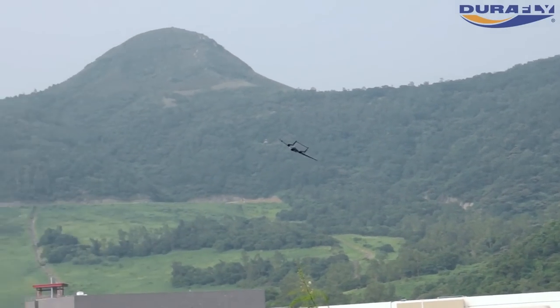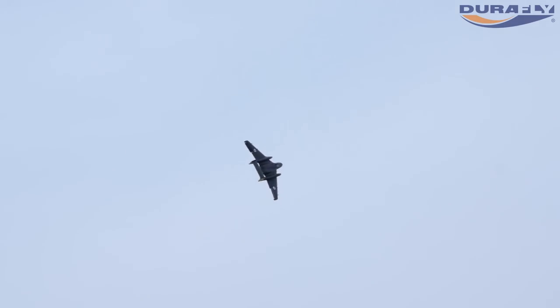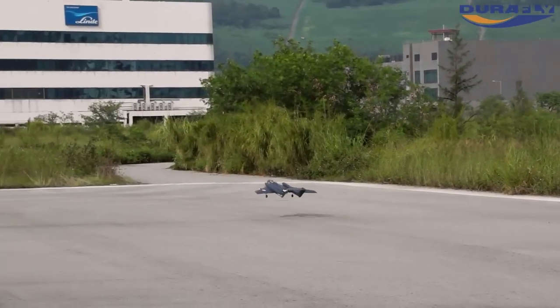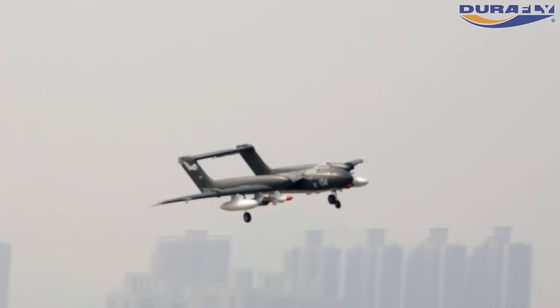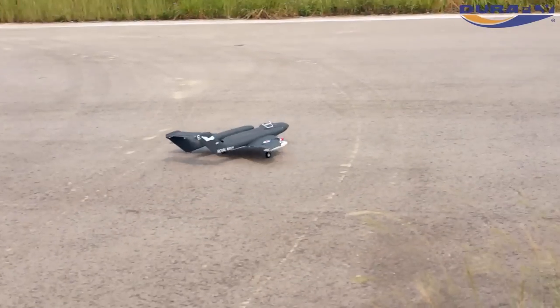What is remarkable about the Sea Vixen is just how well it handles. This model doesn't jump in the air like so many EDFs, and landings are a piece of cake with the Sea Vixen.